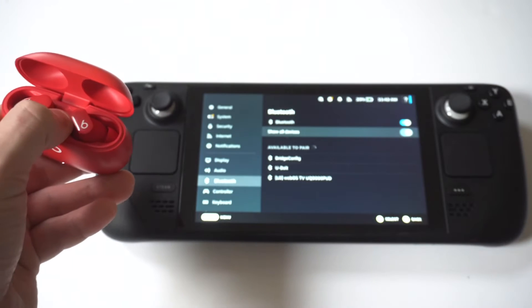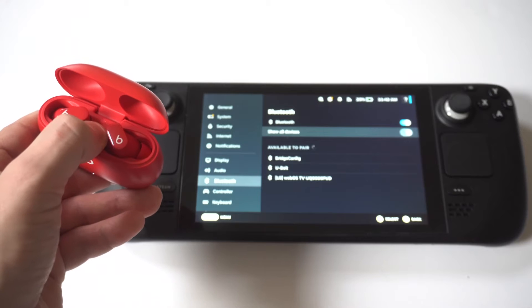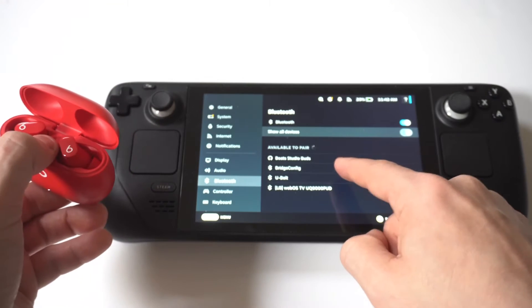What you want to do is hold the middle button on them for at least 5 to 10 seconds. Next, you should see them pop up as a pairing option, so click Pair.